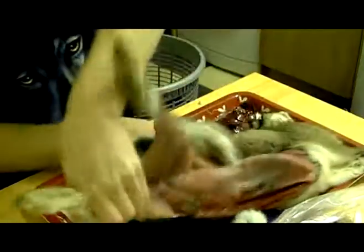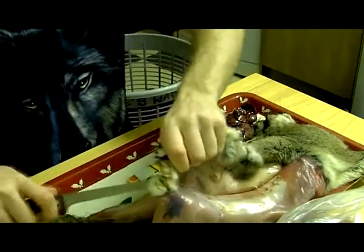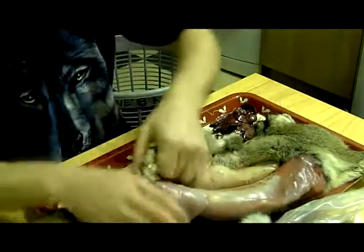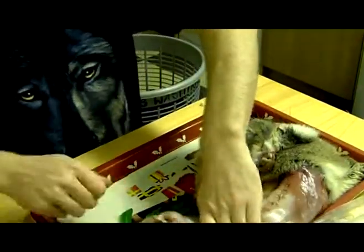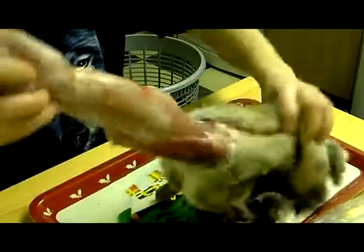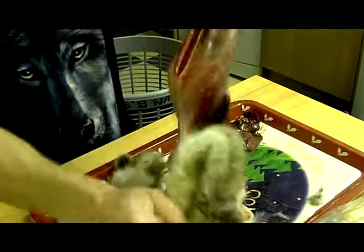When it comes to the tail part here, what I do first is cut the meat. Then all I do is pull the legs and pull the fur down.